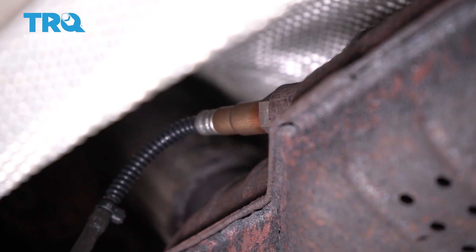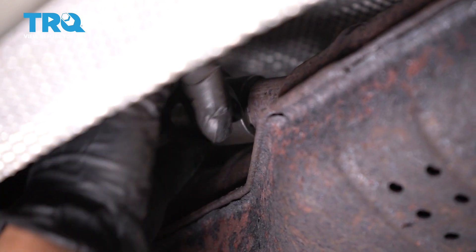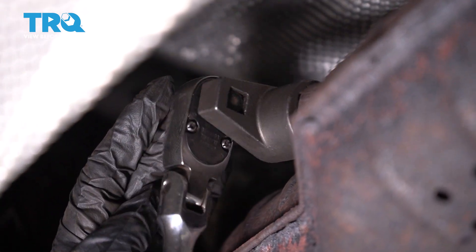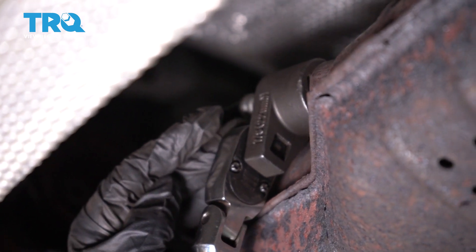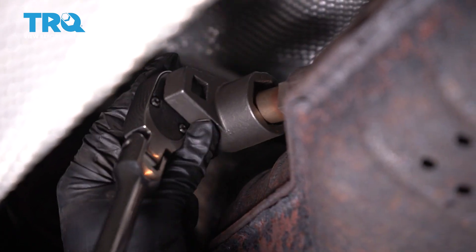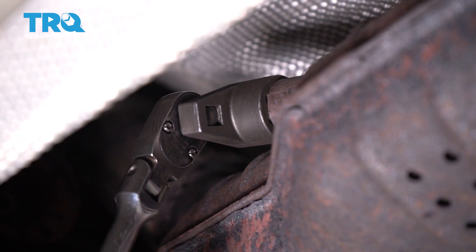It bottoms out and then we'll get the O2 socket and tighten it up. I'm just going to bring that socket right over, grab my ratchet. It has a crush washer so you want it to bottom out — you're going to feel it has a little bit of a turn to it. Just enough to snug it. It's almost like a spark plug.